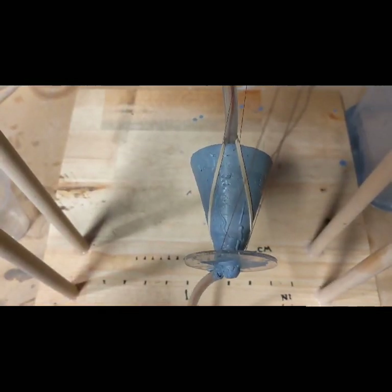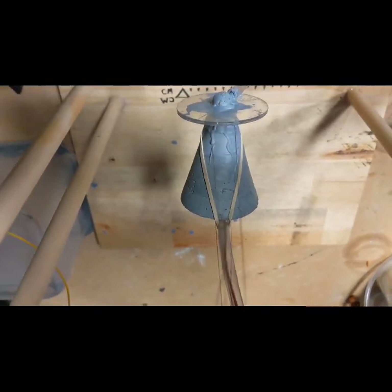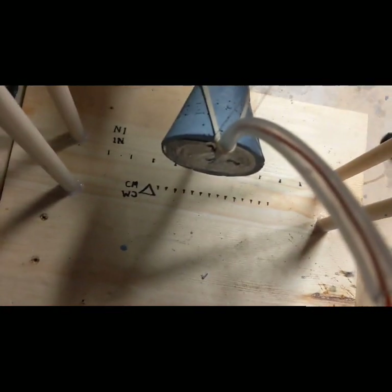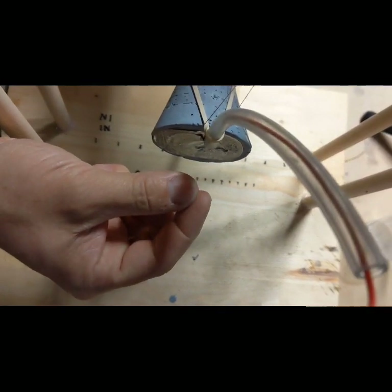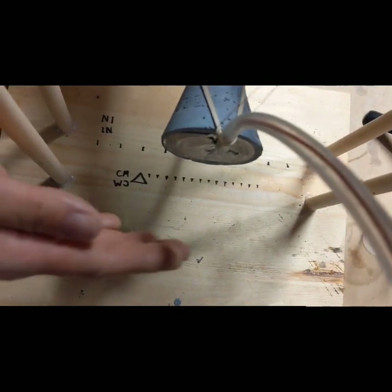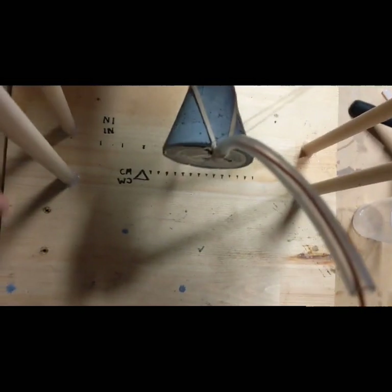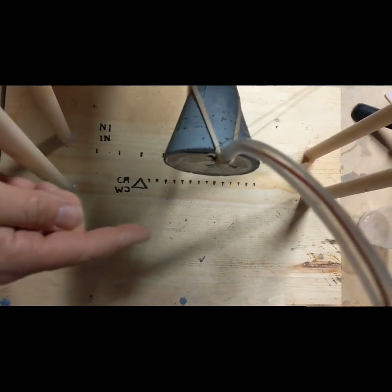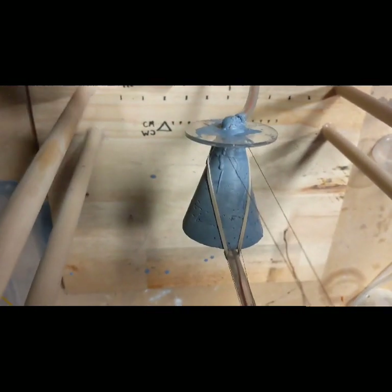Yeah, substantially more thrust. Why this is important is because my theory originally for this was that as this plate here is ionized, it's going to ionize the air molecules right near the surface, and then it's going to repel them away radially. As it does that, it's going to create a low pressure zone here that I thought would cause something like an aerodynamic force — like a pressure difference that would cause this thing to want to move.